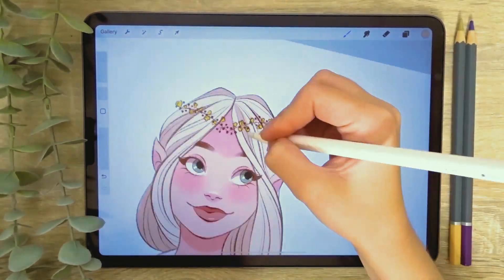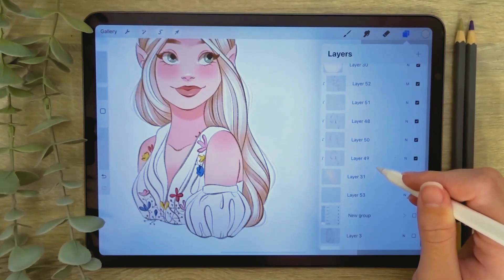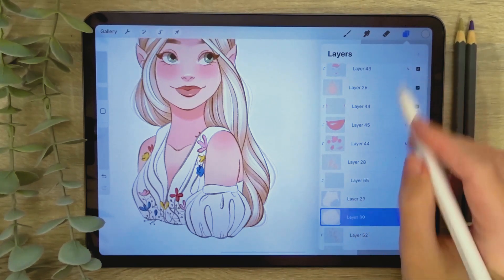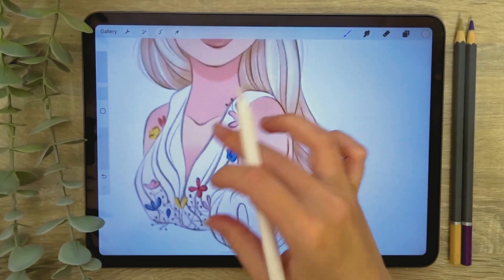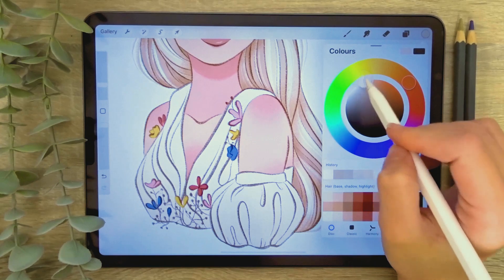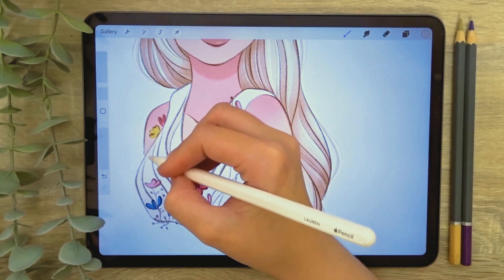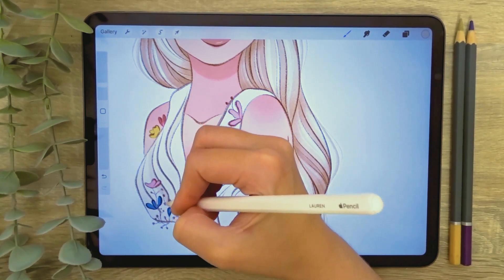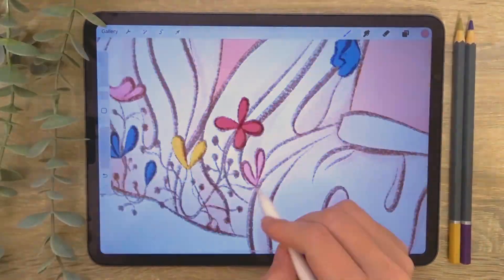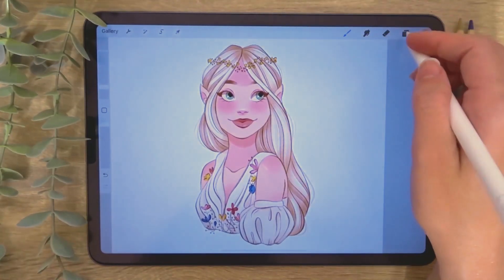I'm then going to continue to shade the drawing using these same methods and techniques. If you struggle to find good shading colours, here is a tip using the multiply blend mode: first create a clipping mask above your layer and set it to multiply mode. Then use the colour pick tool to select the base colour of the layer you're shading over and drag the colour wheel to a less saturated version of this colour. This should create a shading colour that complements the base layer, and can easily be adjusted using the opacity slider to control the depth of the shadow. I'm shading the clothing using the same methods of creating clipping masks above the base layers and setting the layer to multiply mode.